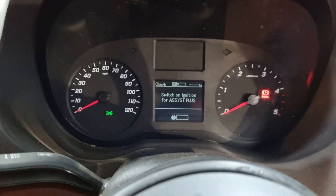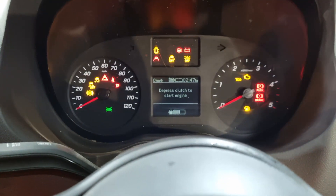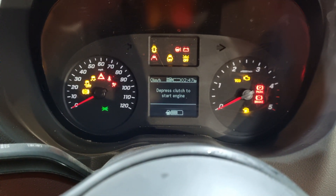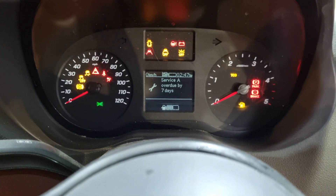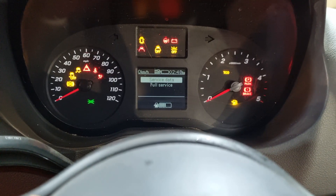Obviously we need the ignition on to do this, so we're going to press the ignition button again so all the lights come on. We know the ignition is fully on because we've got all the lights. We're not going to press the clutch and start it — we're going to wait for everything to go off the dash and it'll go back to that menu.